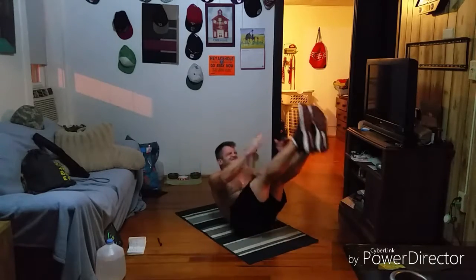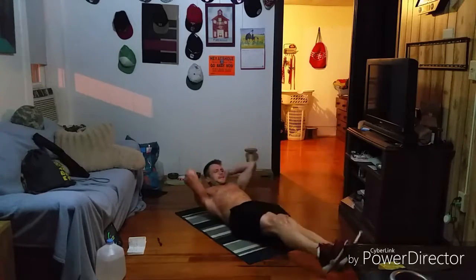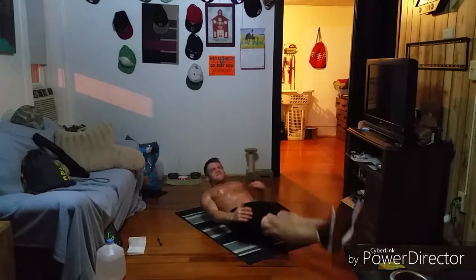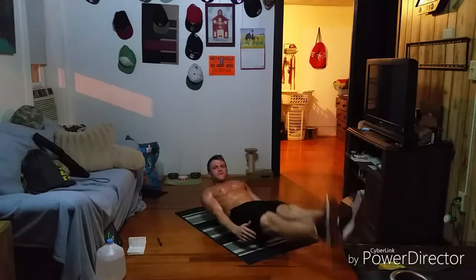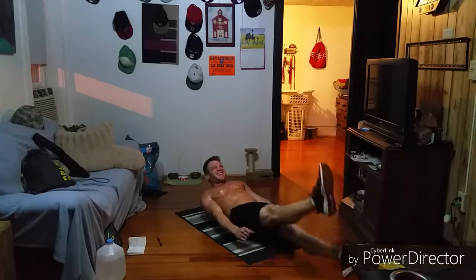One, two, three, four, five, six, seven, eight — and hollows. Oh, man. So we're going to have 30 seconds to make it now because of that rest. Let's fight for it. Let's fight, baby. Let's fight.